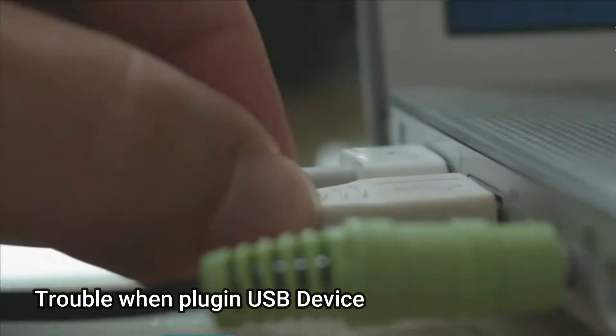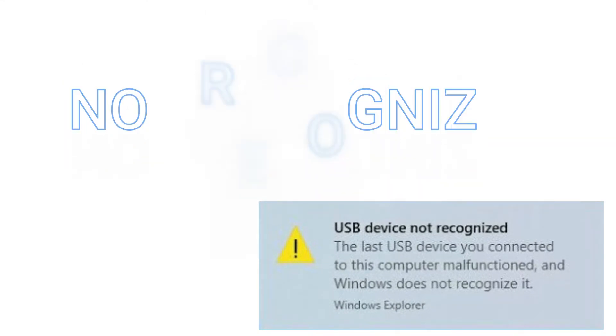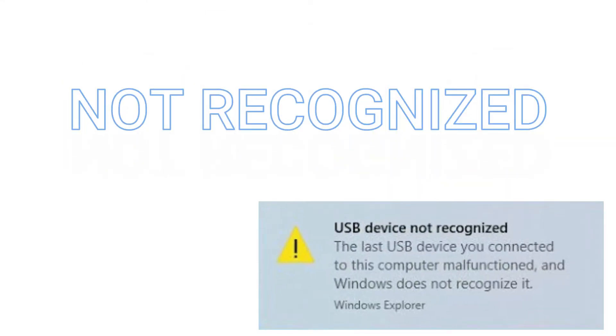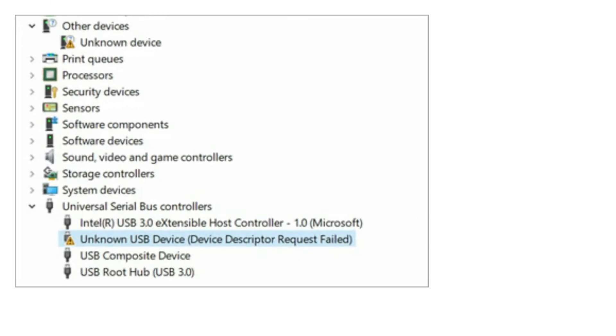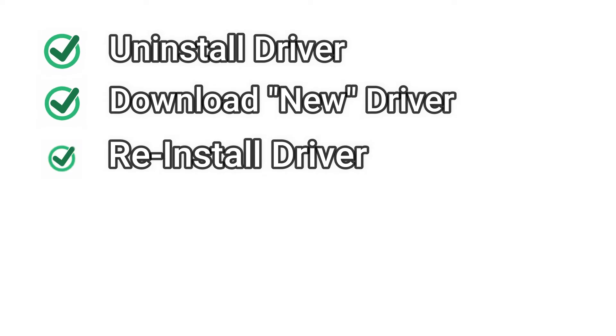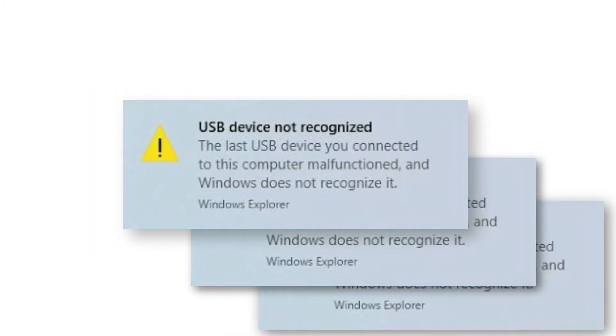When you plug the USB device into the computer, a warning suddenly pops up. You try again and again, but the warning still appears. Then you open Device Manager and find an issue. You start uninstalling the USB driver, download new drivers, reinstall, reboot the PC, unplug and plug in again — but the warning still appears.